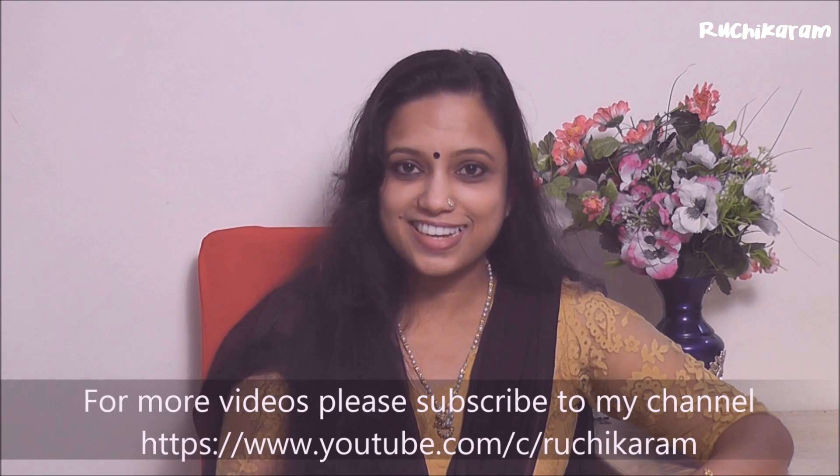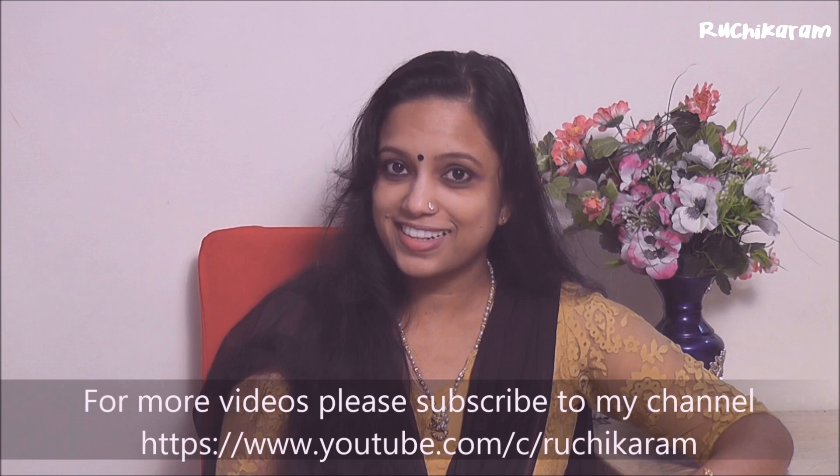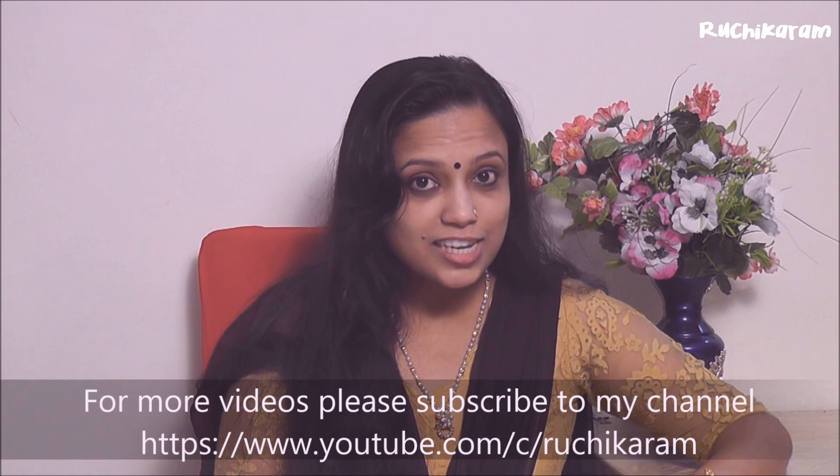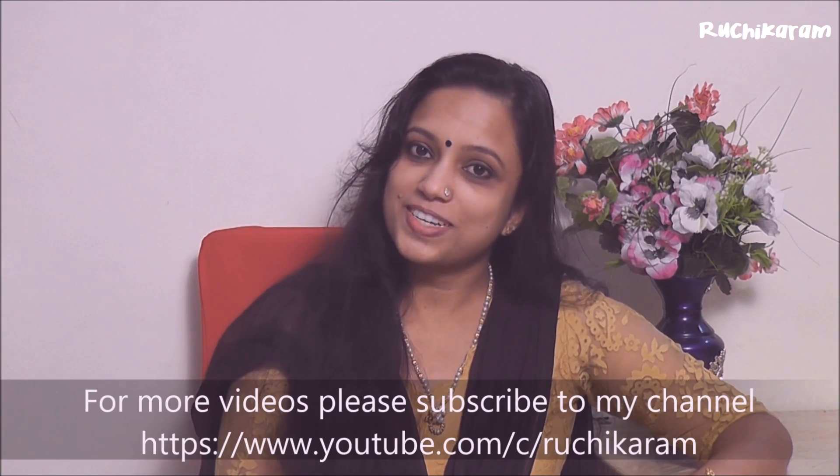As always, remember to subscribe to our channel and follow our bell button. If you have notifications on, you will get a notification of the videos as well.